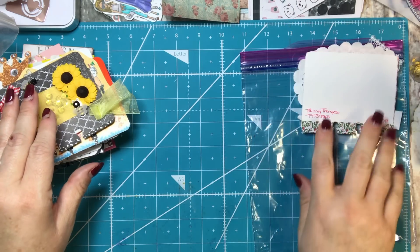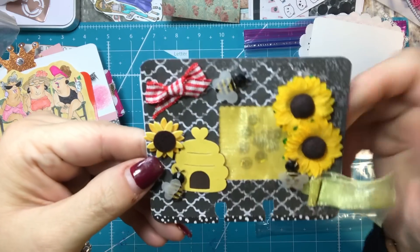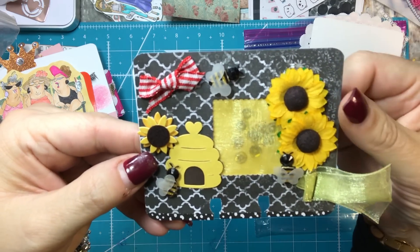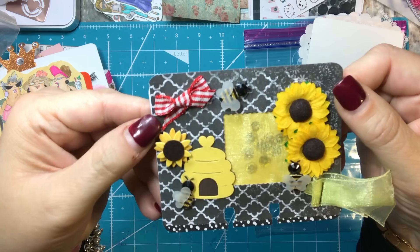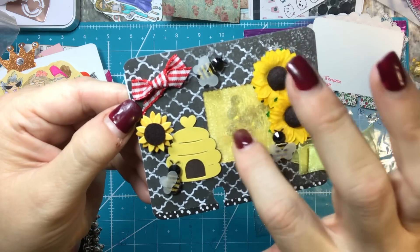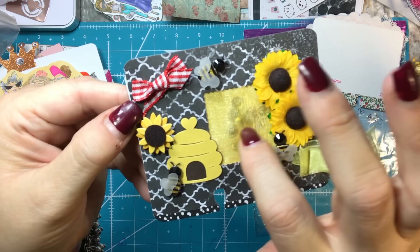I'm going to try to keep them in some sort of order. And then here's the bee one — these were the two that we said we were going to do. I found these bees at Hobby Lobby along with the sunflowers, which I thought were adorable. I liked this little bow — I just had this ribbon in my stash. And then I put some tulle, I cut a little square out, and I put yellow paper behind it.